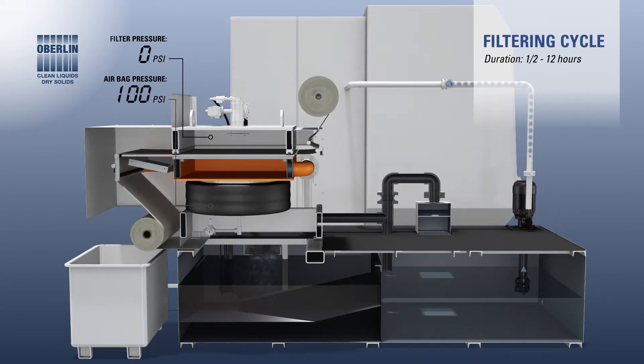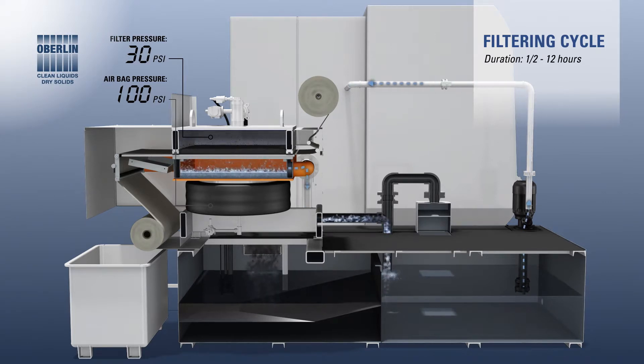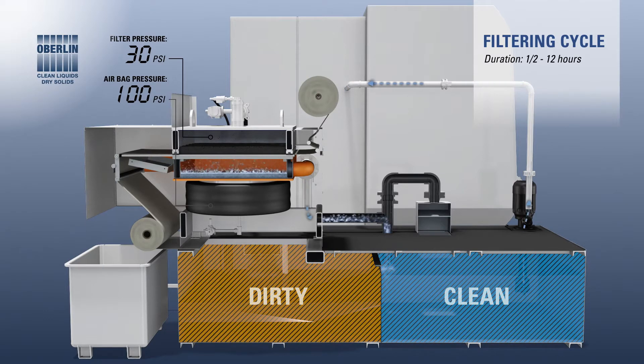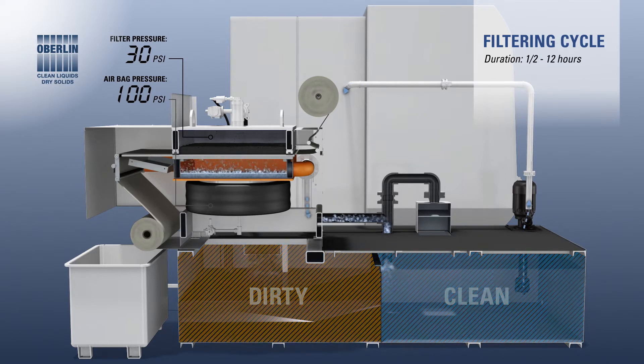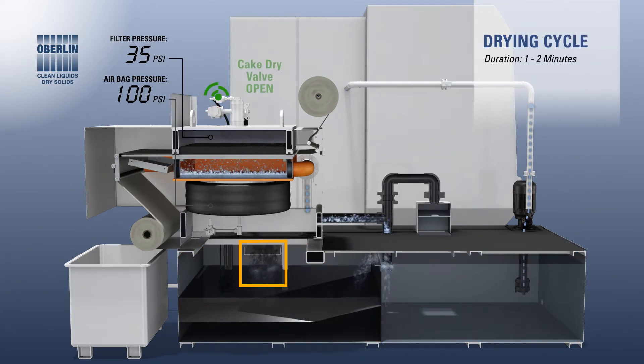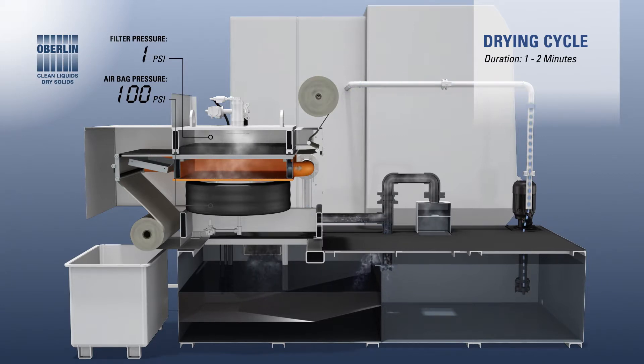While filtration is paused, clean coolant flows to the machine uninterrupted due to Oberlin's innovative tank design. The process repeats automatically with no operator intervention. In this example, the clean coolant storage tank is on the right and the dirty coolant storage tank is on the left. Dirty coolant flows freely from the machine tool into the dirty storage tank where it's held until it can be filtered. A steady supply of clean coolant is available to the machine tool at all times and is pumped as needed.